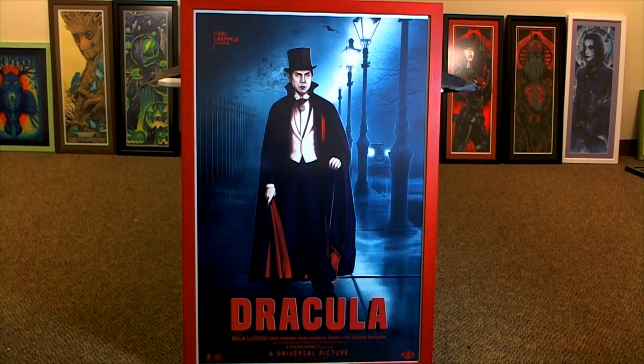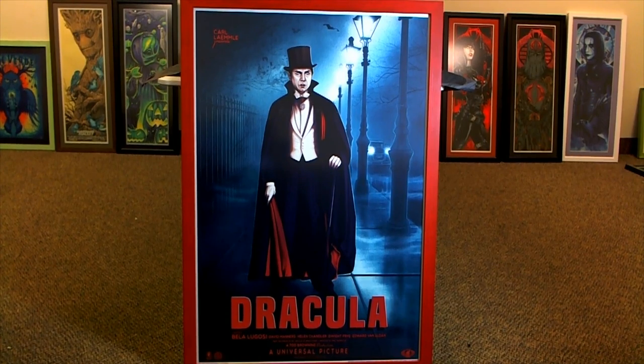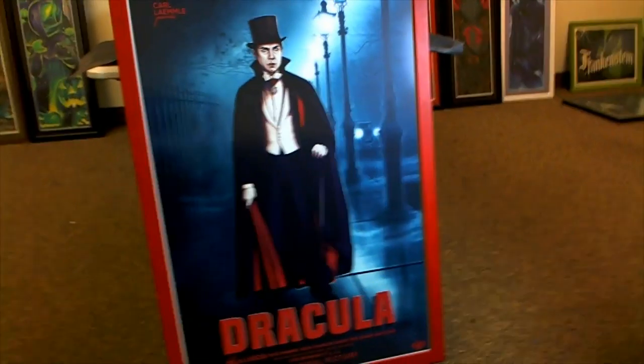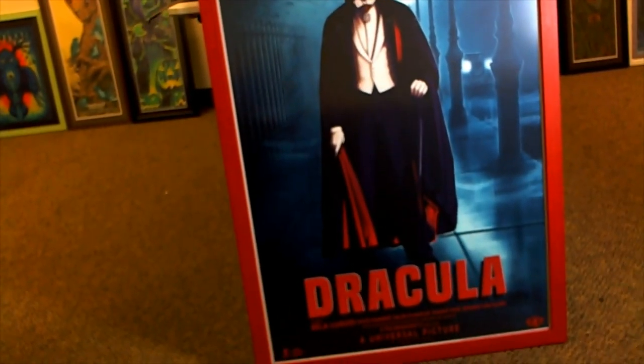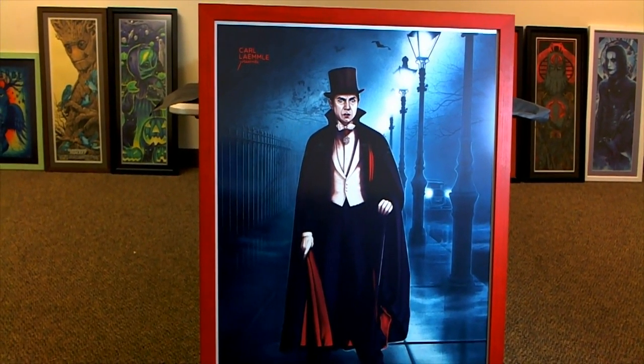Check it out, this is my Dracula by Sarah Deck — this is the regular version. She also has a variant with kind of a purple background. She specializes in horror-style prints, but I just love this one. When Halloween came around I had to pick this up, and I had to do a red frame — had my guy do it in red.